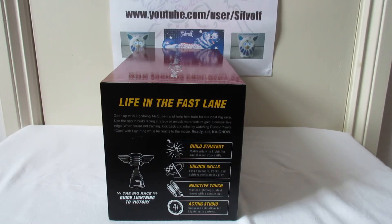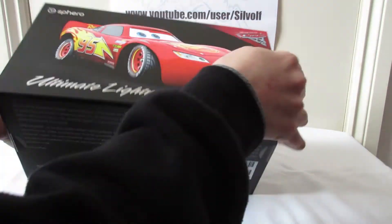It says 'Gear up with Lightning McQueen, help him train for the next big race.' I think it's to do with things in the app: guide Lightning to victory, build strategy, unlock skills, reactive touch and acting studio - those are some of the features of the app which I've actually downloaded. I got it last night but haven't looked at it yet.